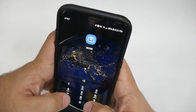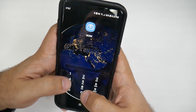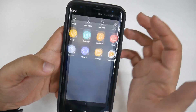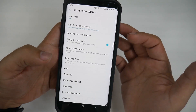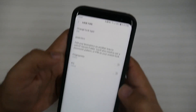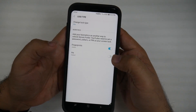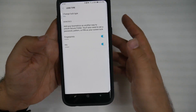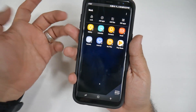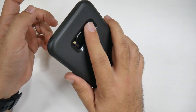You can also set this up for your secure folder, so if you want to log in with your secure folder, you can do that with your fingerprint and iris as well. That way, you can unlock it whichever way and unlock it very quickly. So that's how quick it is.